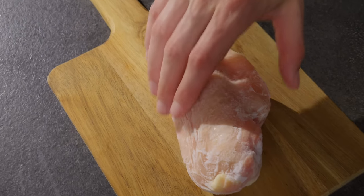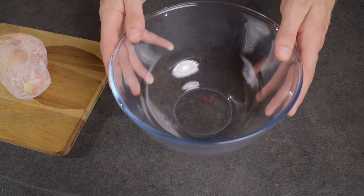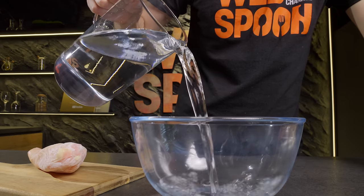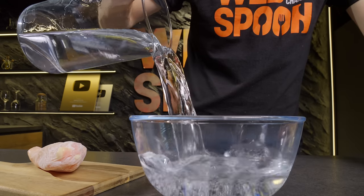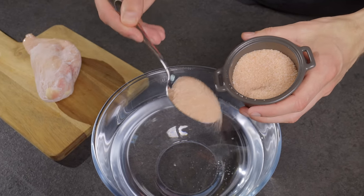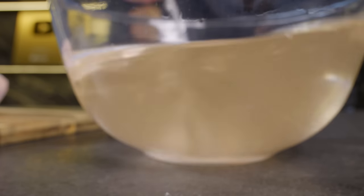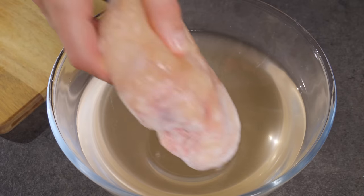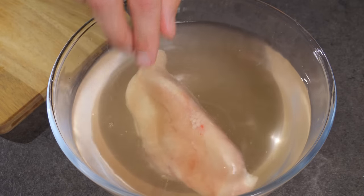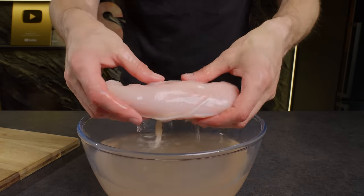Do you need to defrost meat quickly? Here's the trick! Take a bowl, fill it with water, add salt and stir. Immerse the meat in the water. In just about 12-15 minutes, your meat will be defrosted and ready to cook.